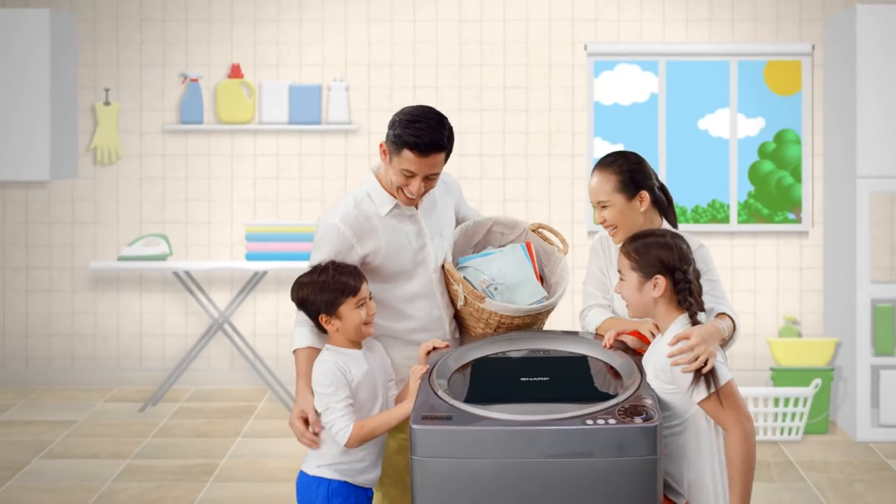No more holes, no more molds, no more stinky odors. Washing it with our Sharp.